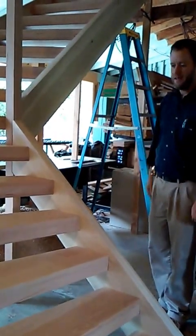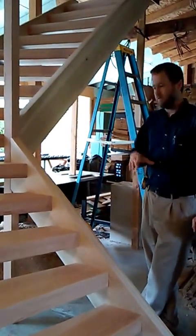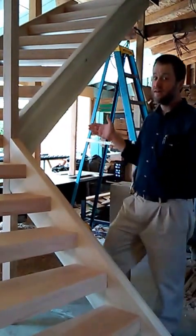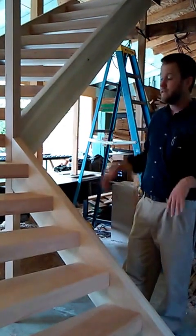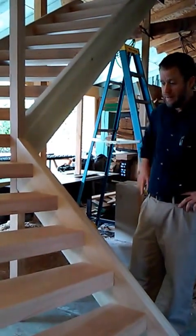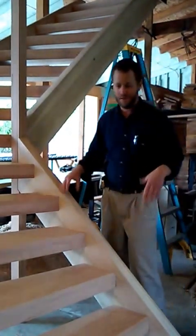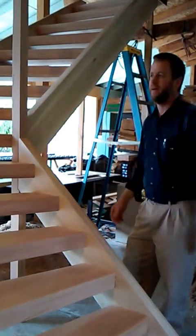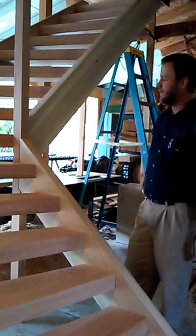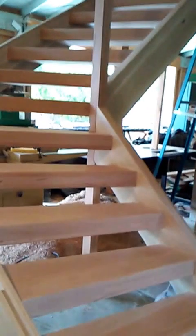I met with the customer about three months ago and we looked at the site. We had some constraints for design, particularly the footprint of space. I suggested different options and showed them a picture on my phone of a winding staircase I had done, and they immediately said that's what they want. And they also liked the open riser concept.